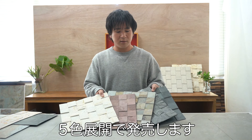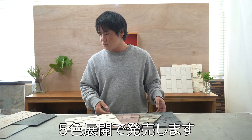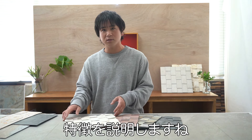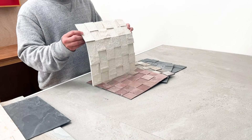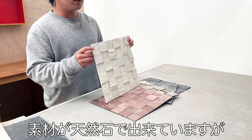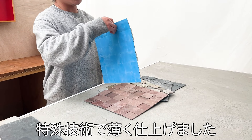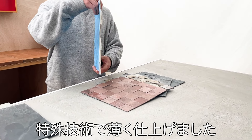We have previously sold various sizes in the Light Stone Wall Series: 600×300 (large), 600×150, and 300-kaku. Now we're introducing a new series in 5 colors. For those unfamiliar with the Light Stone Wall Series, the material is natural stone, and it's very thin.